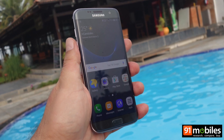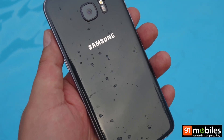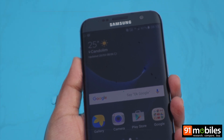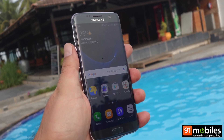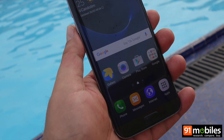Hi guys, Samsung's latest flagships the Galaxy S7 and S7 Edge are both IP68 certified, which means they're resistant to dust and water. This is a handy feature to have and ensures peace of mind in case you manage to expose your smartphone to liquids by getting stuck in a drizzle or spilling a glass of water over it.